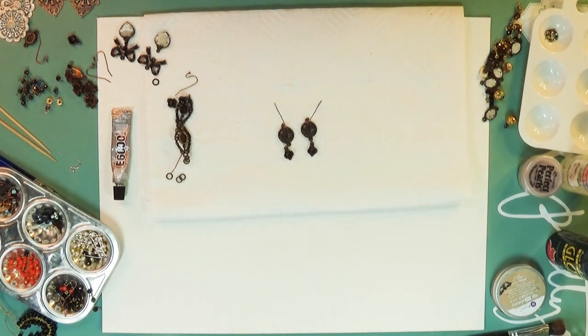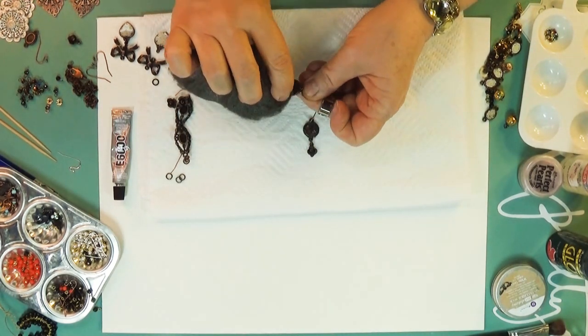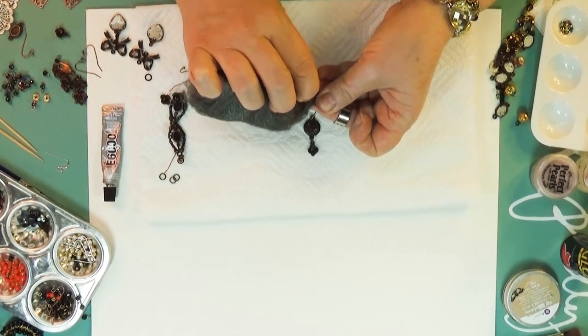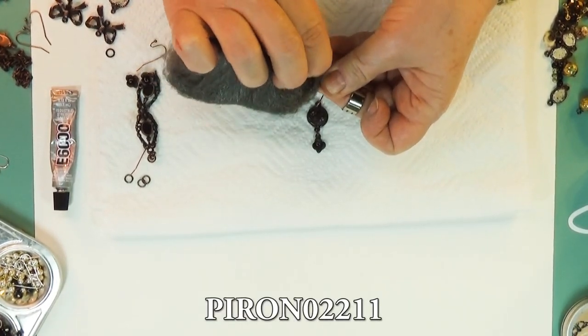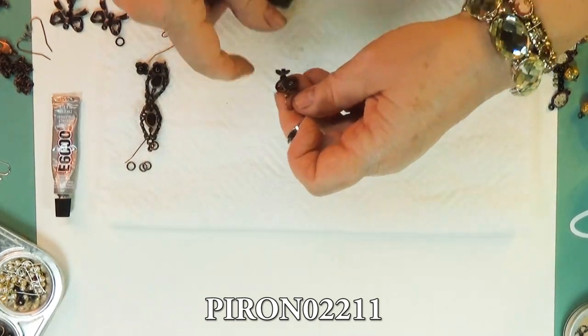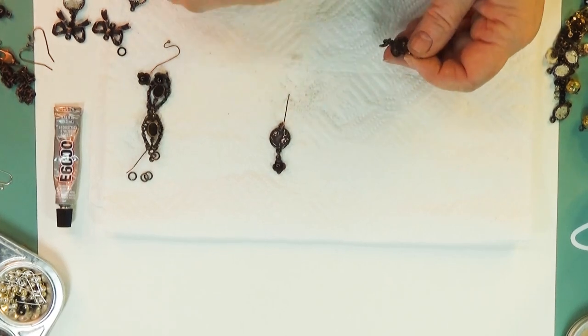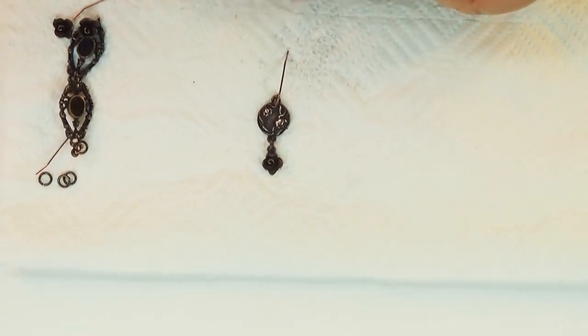But I'm thinking — could we do a little bit more to that? Even though I've got my ear wires on already, I might just distress this a little bit and get some highlights in it, just to show you some things you could do to make it your own. See? That's kind of more polished now — looks more finished.